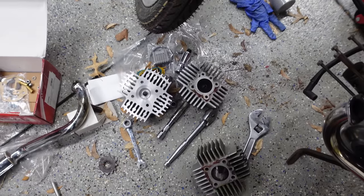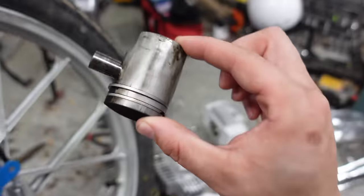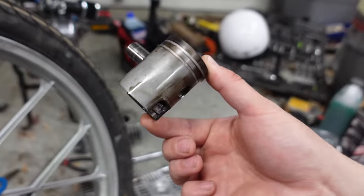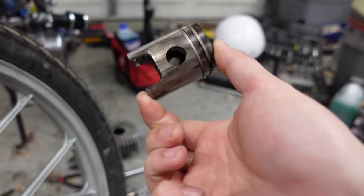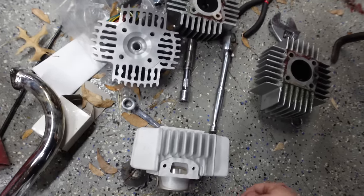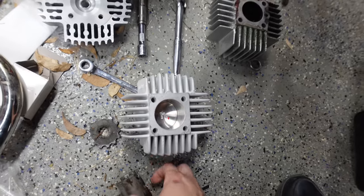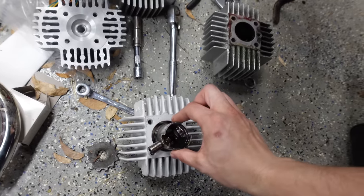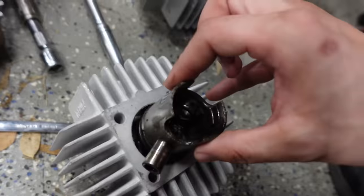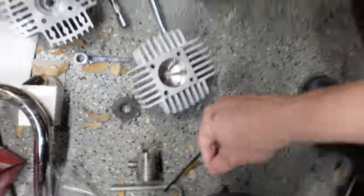This took like 13 minutes and the bike is apart. It's wonderful. Let's see how this compares to the new one. That's a pretty significant difference — the bore is bigger.